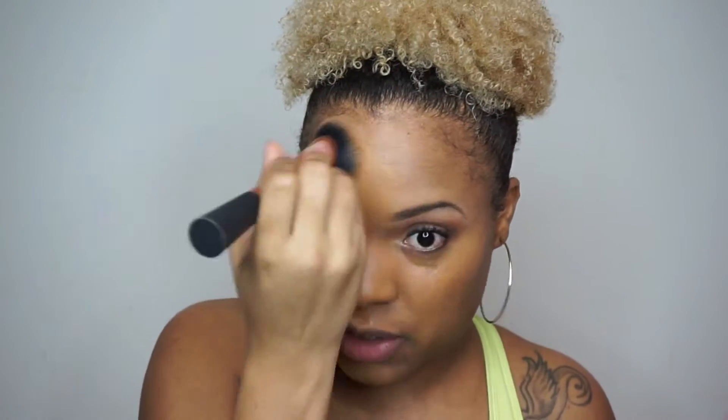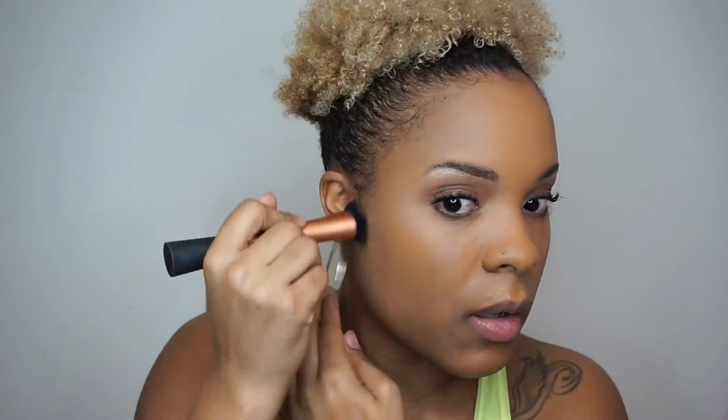You want to start putting your foundation on the center of your face and work your way out to the perimeter — that will alleviate having that clown mask face. Don't put too much under the eyes because that's where we're going to use concealer for highlight, unless you have dark circles and need extra coverage there. I'm going to take my Real Techniques sponge and dab everything in to make sure coverage is even.